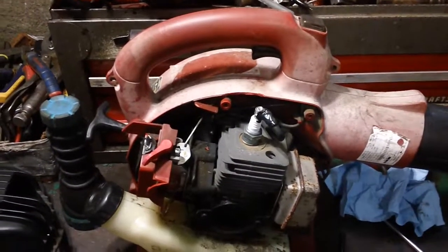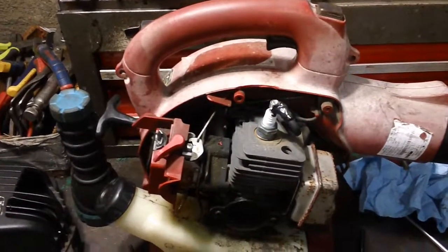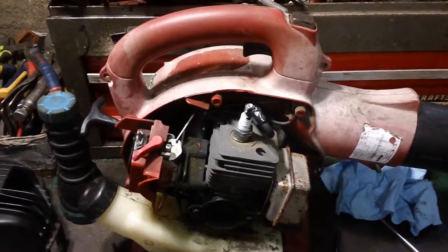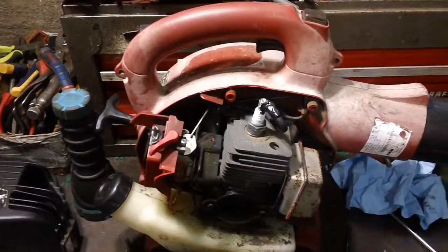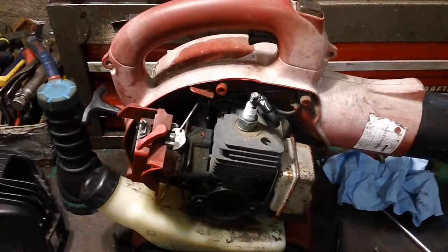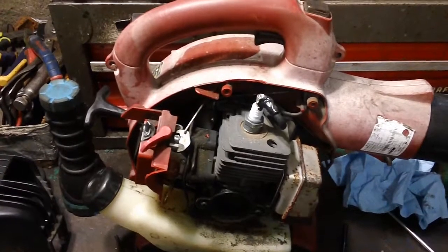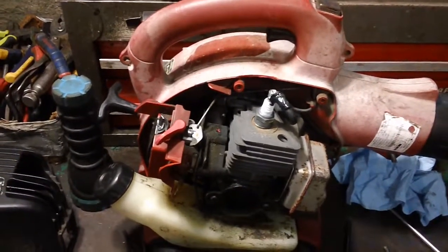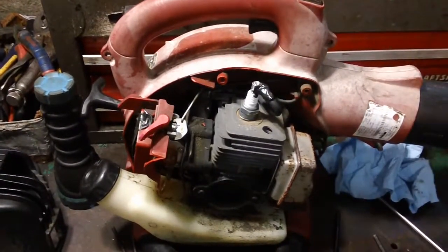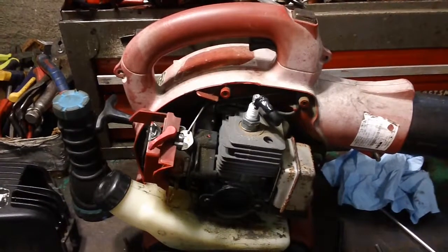Then clean up the threads on the actual mounting bolts. Get some red Loctite and put it on the actual threads, then thread them back down. Let the Loctite sit for about 6 to 12 hours — I do not start the machine until the following morning, so all the parts will be completely clean, tight, and dry. At the factory I believe they put blue Loctite on some of them, but I've also seen red — I'm not sure if the manufacturer switched between types.